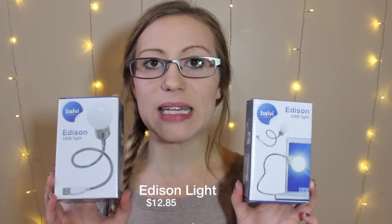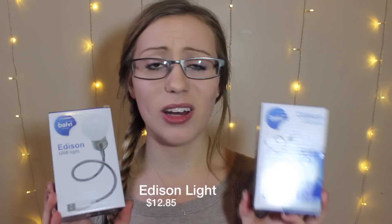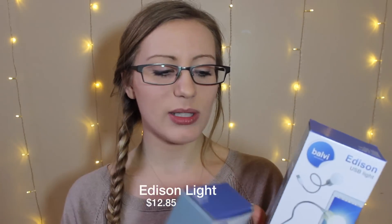This is the Edison USB light bulb. You can plug this into any USB outlet on a computer, keyboard, or laptop — it looks like it does come with a wall plug. I'm sure you could probably use your iPhone charger. This is your cool little thing and you can bend it pretty much however you want. If you have an iPhone charger and plug it in by your bed and use this for reading while your roommate's sleeping, it would work.